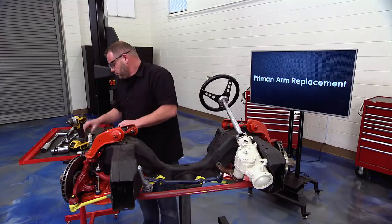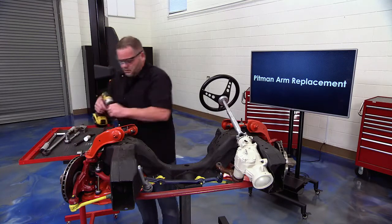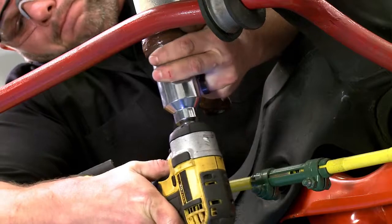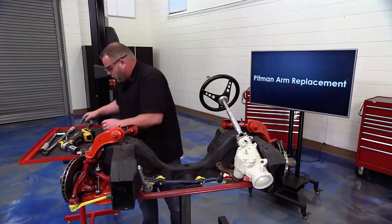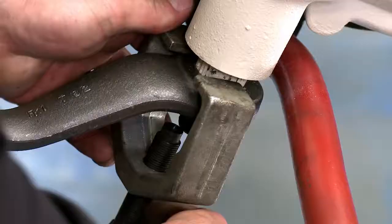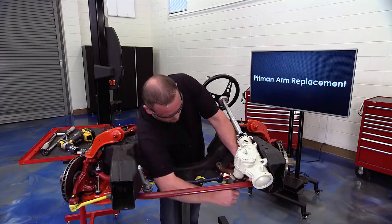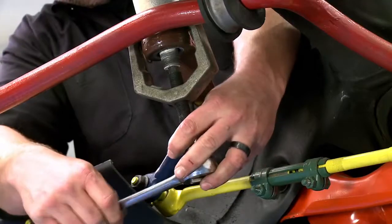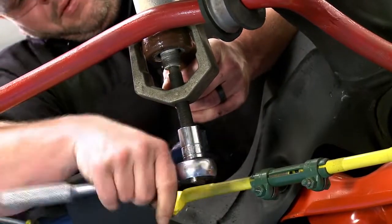Grab a big socket and pop off this big nut. Now that it's off, put on the pitman arm removal tool — this is very important: no hammers, no pry bars, use the right tool. Slide it up close and tight, then get your ratchet out. Another important tip: don't use an impact gun — you can damage the tool itself. Just start tightening up and the pitman arm will start to move and come right down.